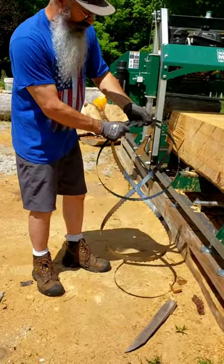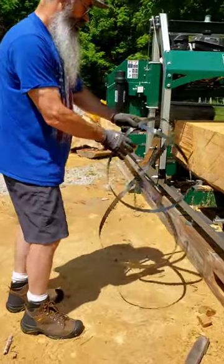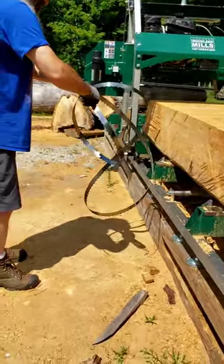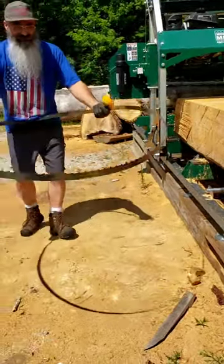So we want to loosen up the front, allow the front to come open like so. Grab this like this and gently let it open.